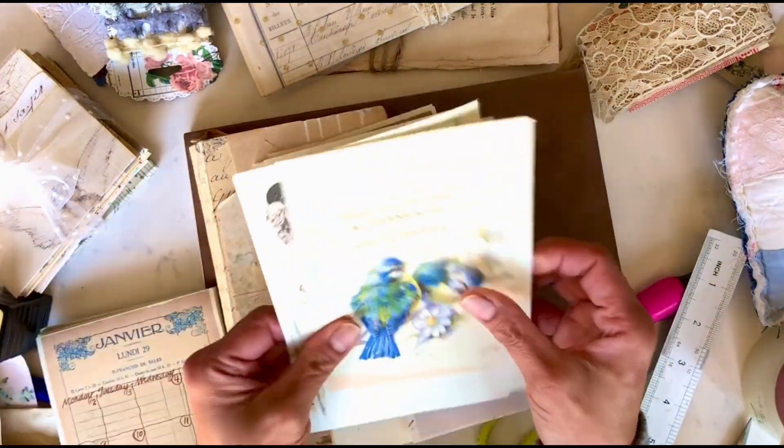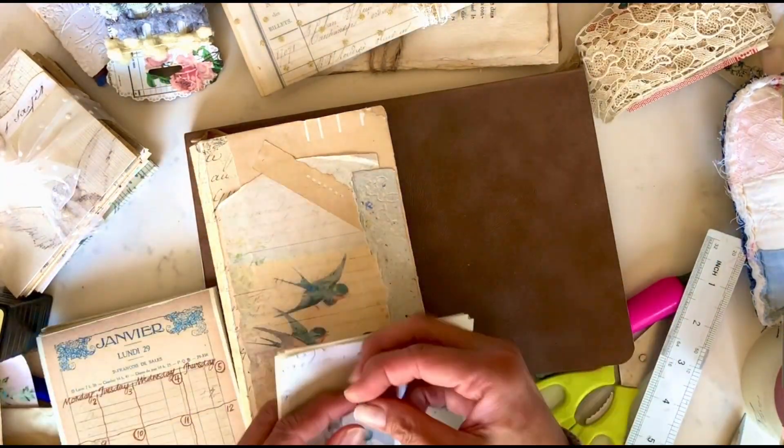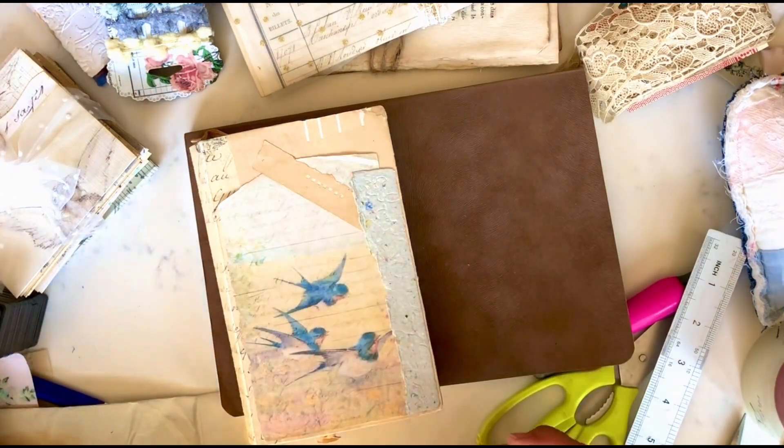I love writing in the morning to recap my previous day and just my thoughts for today. I find it so therapeutic. Right now I'm showing some of the prints that I have pre-printed and selected to use for this notebook.